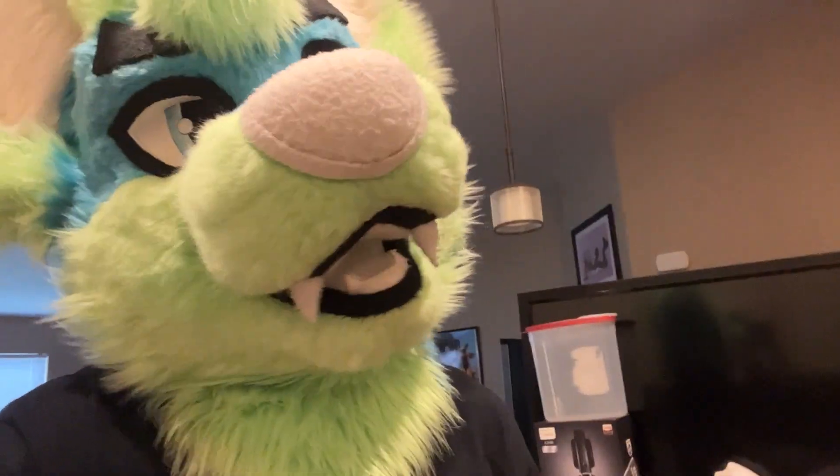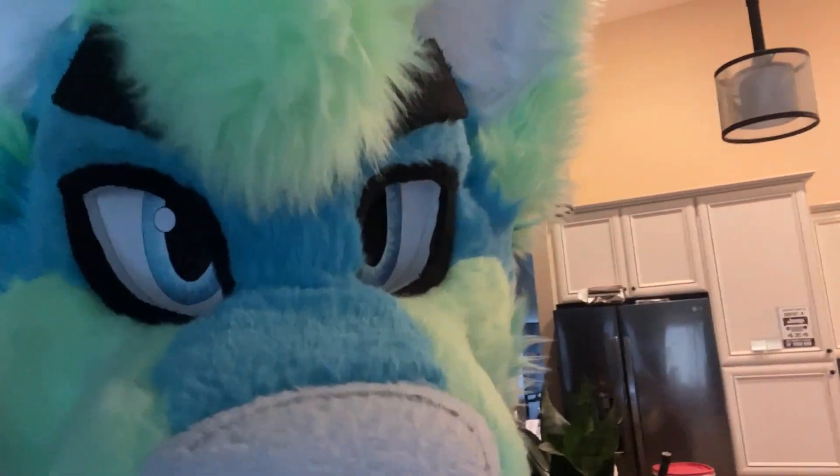But this one turned out really good. I'm not sure what I would change next time — maybe make a bigger portion, or throw in some caramelized onions or something.